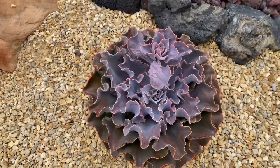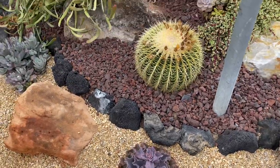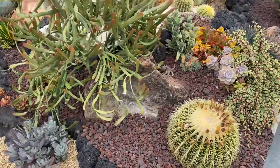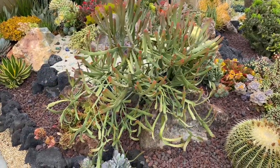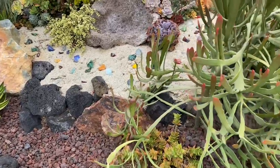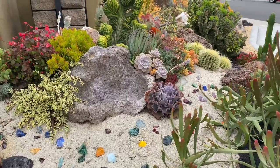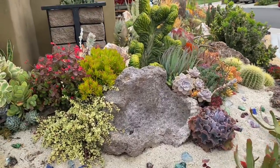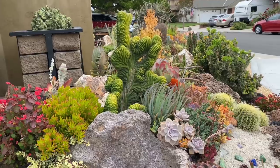How gorgeous is that? It's perfection. This euphorbia was in Michael's collection. And these pot rocks that we got from KRC are so great. Look at that crest — big green monster back there.